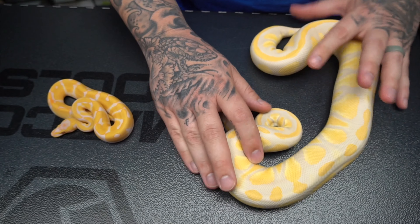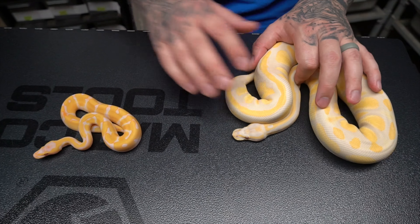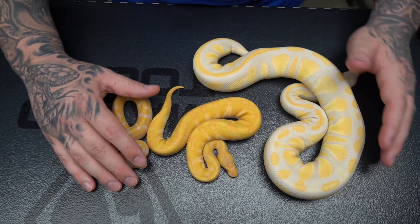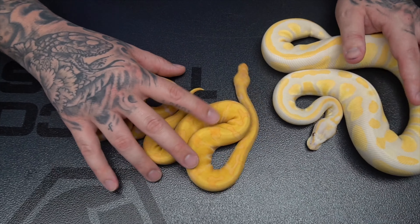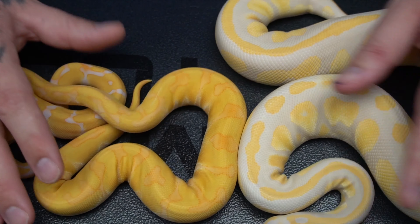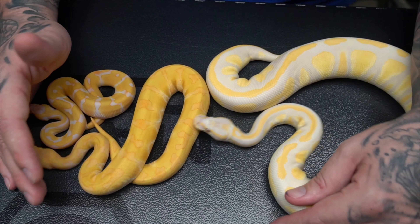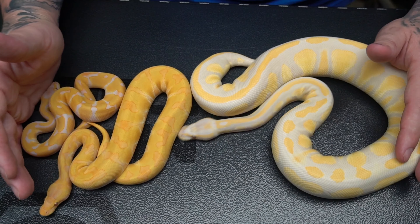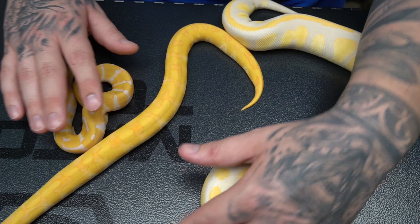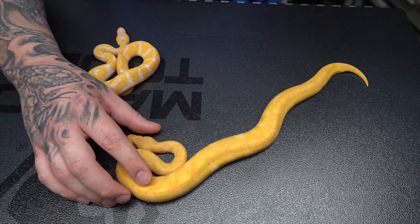The next question is: what happens when you combine these two together? So this is what you get. Justin actually produced this animal — we picked her up a couple weeks ago. I think he did a YouTube vlog on it as well. But that thing is just insane. You have blackhead, inchy, and when you combine the two together it makes this beautiful animal.